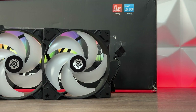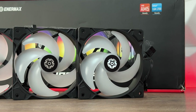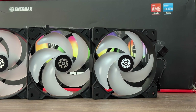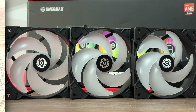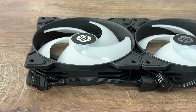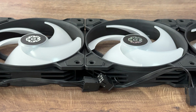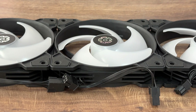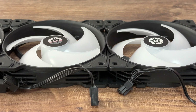Let's go through some specs and features quickly, because I really want to deep dive into benchmarks — you'll really love those. We have a 360, which means three 120mm fans. The dimensions are 120x120x26.8mm. Meantime before failure is 60,000 hours. Speed is from 500 to 1800 RPMs. Airflow is 58.03 CFM, static pressure is 2.4mm H2O, and noise level is 23.46 decibels.